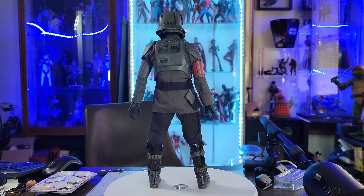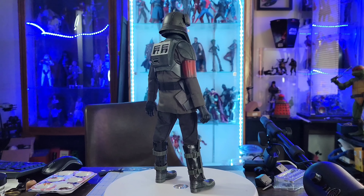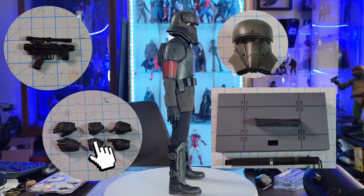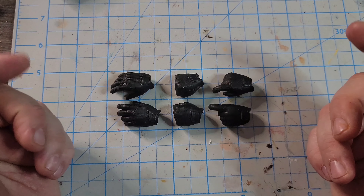Shout out to the designer at Hot Toys and to the creators of the show as well, because it's a pretty cool uniform. Moving on to the accessories — he doesn't come with a whole lot: he's got the blaster pistol, six hands, and the helmet base. We're going to start with the hands.